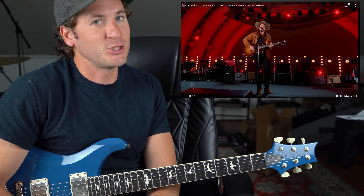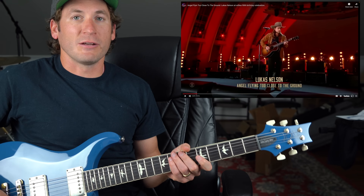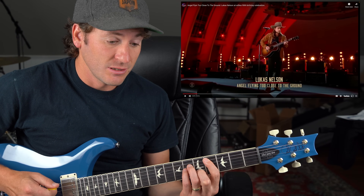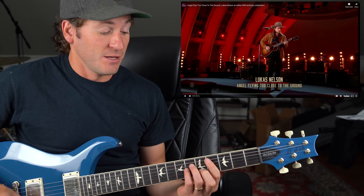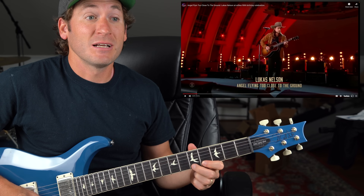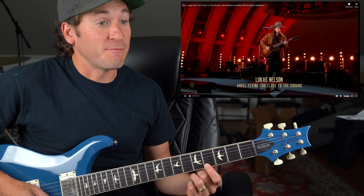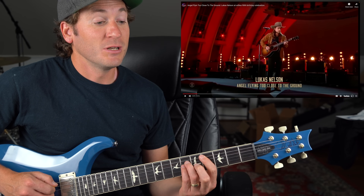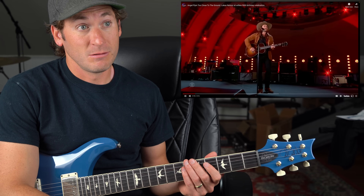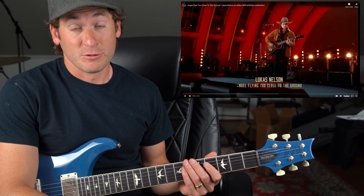I know all you songwriters out there are like, get to the song — but check it. Right there is a move from a one, two, a three. A major. C sharp minor. You're picking straight across, and then you go down a half step, and then it's straight across. This now becomes the fifth, minor third, and root of your three chord, C sharp minor. That's slick, my friends. To your four.